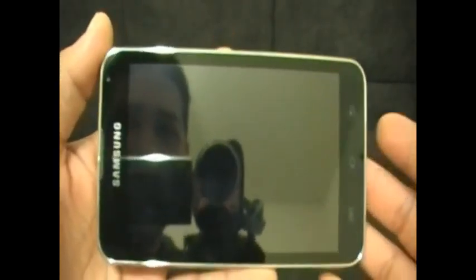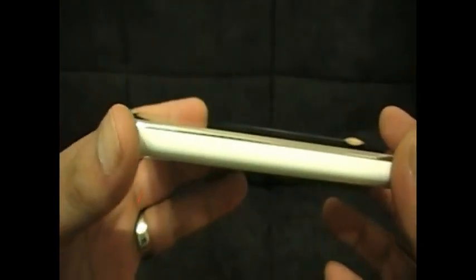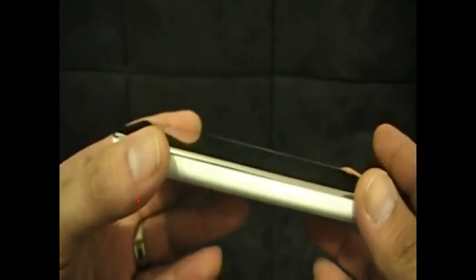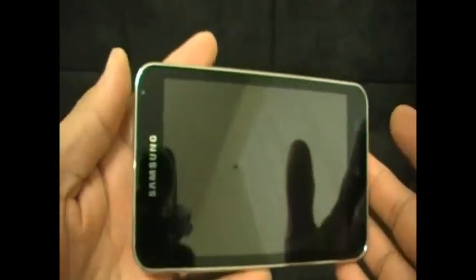This has a 5-inch screen on it. There is a 4.0 that has the 4-inch screen. The major difference besides the screen size itself is the battery life — the 5.0 or 5-inch screen has a 60-hour battery life for playing music and audio files, while the 4.0 or 4-inch screen device has a 36-hour battery life, which is more comparable to the iTouch that has a 40-hour battery life.